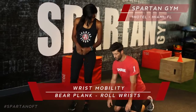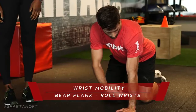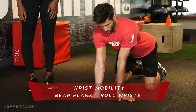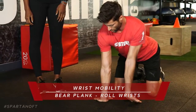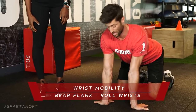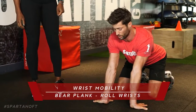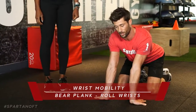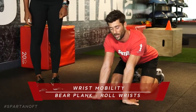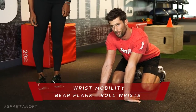First, drop down into a nice bare plank position. Notice shoulders are over elbows over wrists. Place your palms away from you, rotate them outward, keeping your shoulders over your wrists, and spread your fingers as far as you possibly can. Once in this set position, rock back really gently. Be careful — don't be too aggressive. Drive your palms into the ground, sit back as far as you can, take a big deep breath, and then exhale. Sit back a little bit more, driving your palms into the ground.